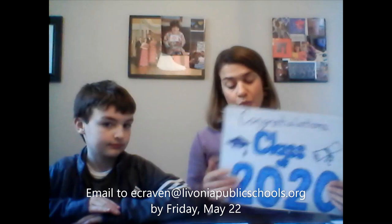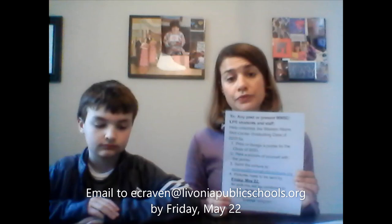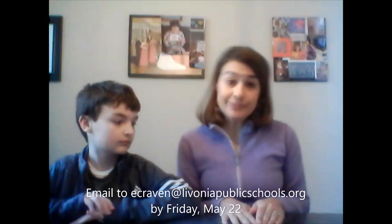Now remember, blue and white are our colors, so that might be a good idea. Or, if you look under this video, I have the directions for how to fill out the poster. Also, I have a link to this PDF where you can actually print out a poster, and then you can color it or decorate it however you like.